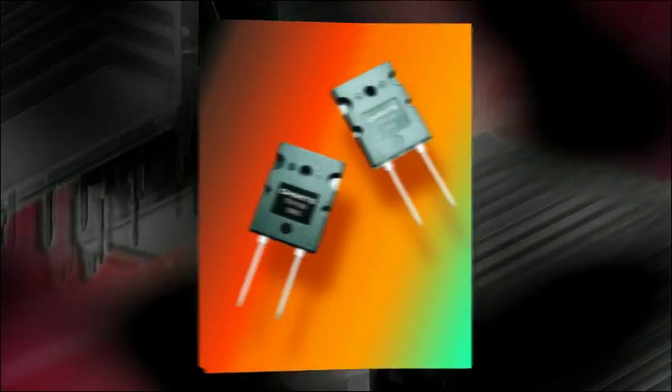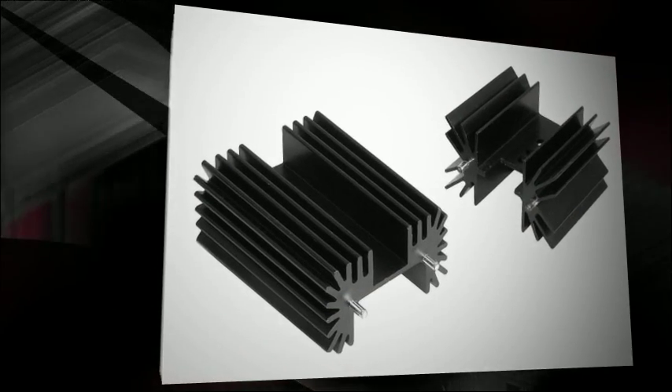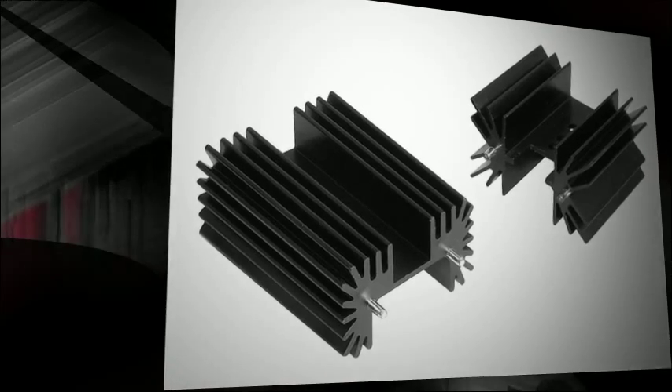Ideal for TO218, TO220, and TO247 devices, the F and R Series heat sinks have a black anodized finish and are made of 6063 T5 aluminum. This series is designed for vertical mounting with solderable pins.